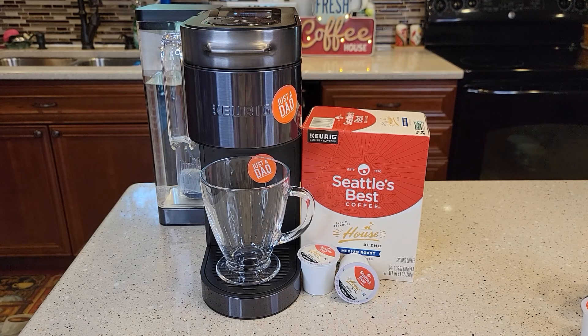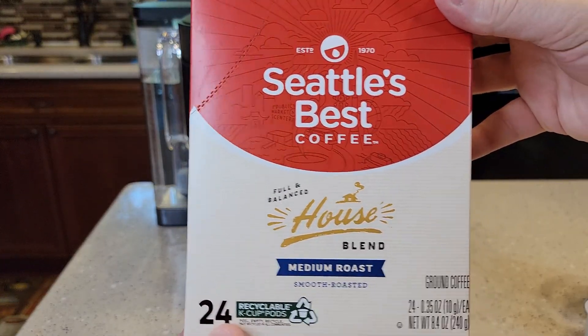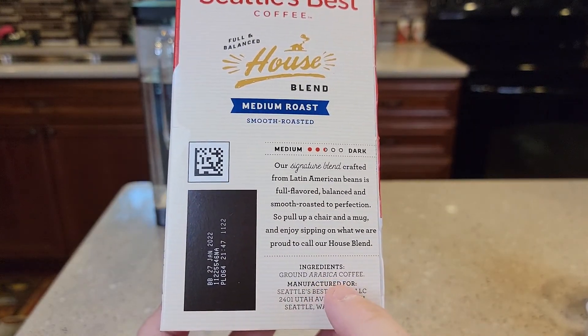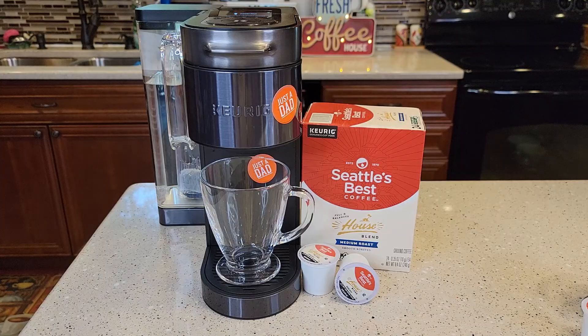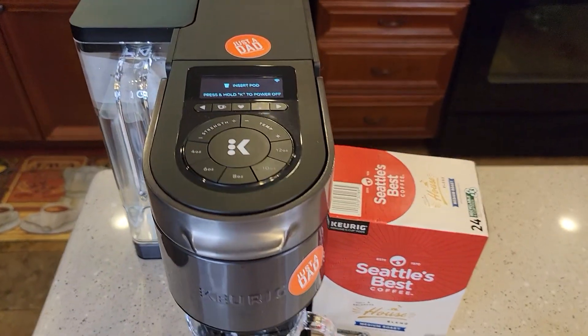Hello everyone, this is Just a Dad. Today I'm gonna do a taste test with Seattle's Best Coffee K-Cup. This is their house blend. It's a medium roast. It says it's got Arabica coffee. I'll be brewing it today with the new Keurig K-Supreme Plus Smart Coffee Maker.